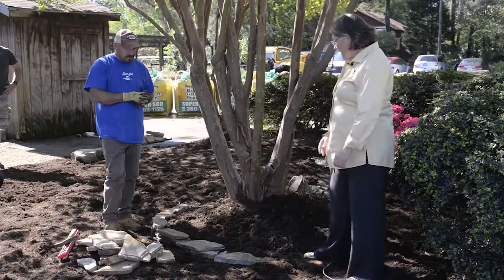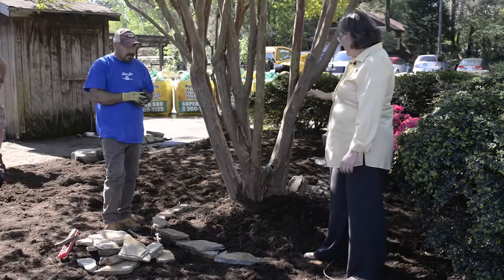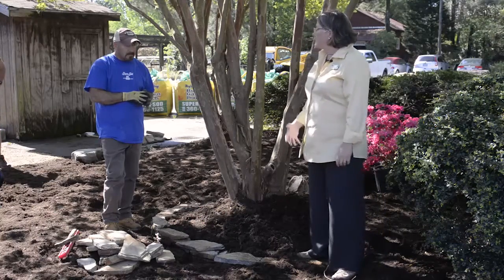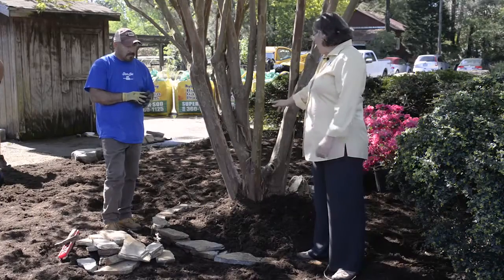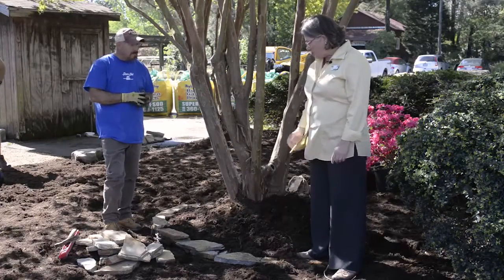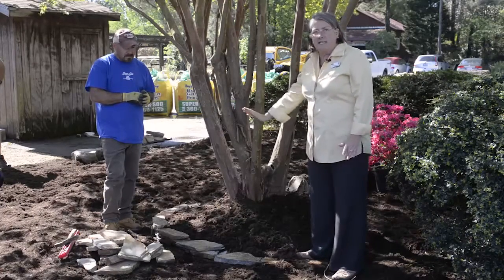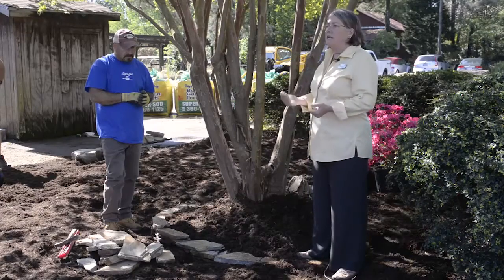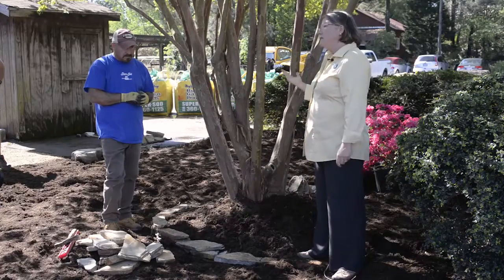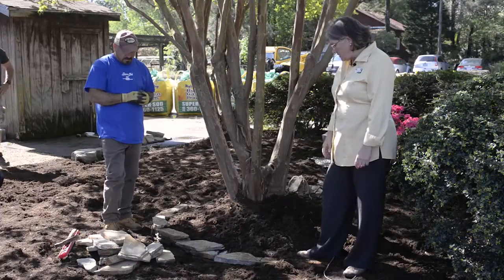Daniel has started the process to show you how it looks as it moves along, and he's going to show you some techniques as you're beginning. It's important to start with a really level area. If you can do some digging out, with this one it's not necessary to put gravel down, though some other applications will require putting gravel down prior to starting the stonework.